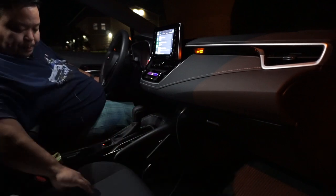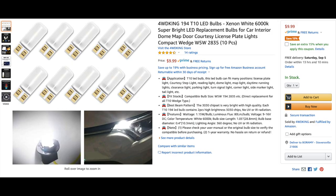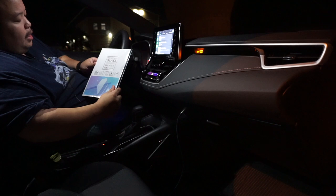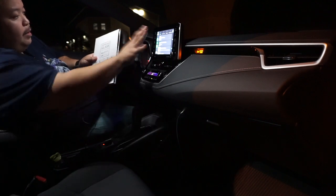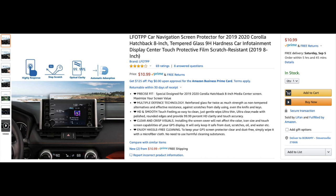Another mod I did is LED replacements — 194 bulbs all around the interior and then the tag lights in the back. I also got a tempered glass protective film for the screen itself, which I'm pretty excited about. I'll probably do an install of that later.